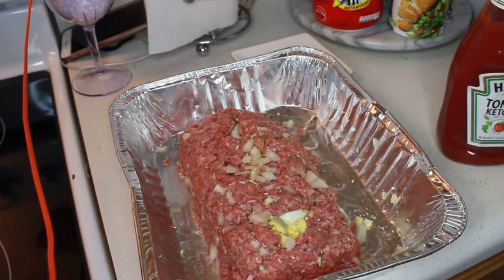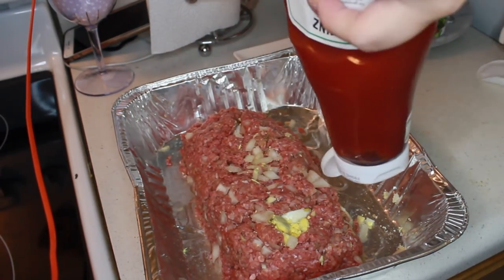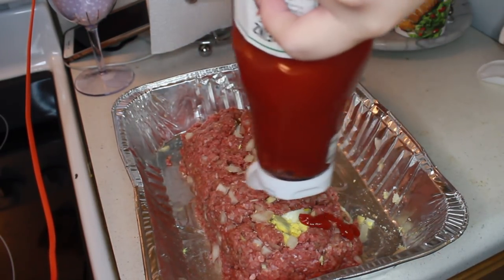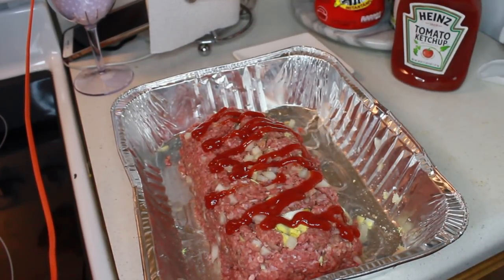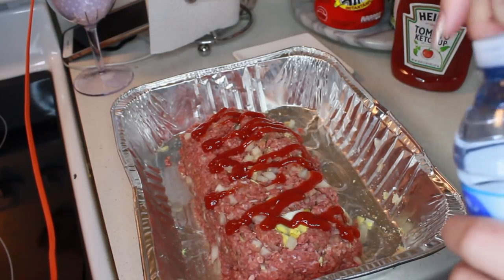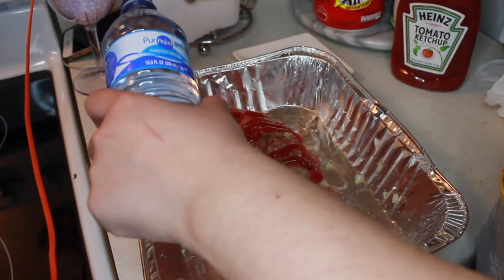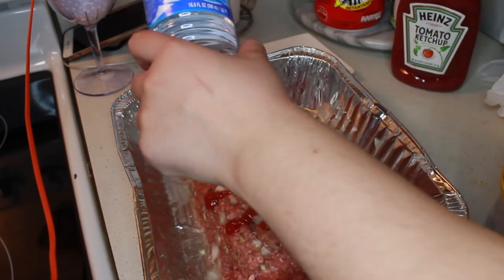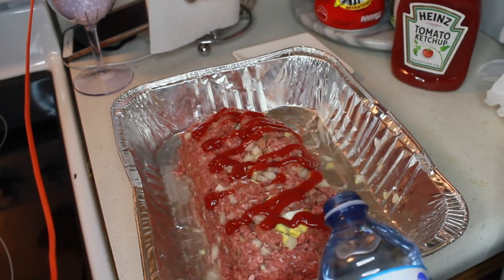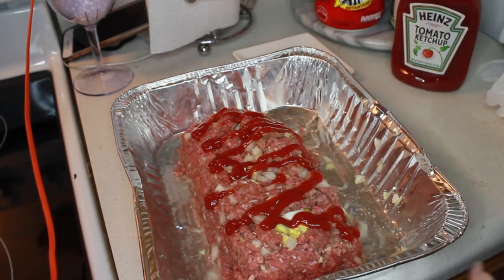So we're going to put some Heinz ketchup — a little thick there. Apparently it can give it a little sweet taste, that's what I saw. And we're going to put some water, just a little bit so it doesn't end up sticking to the pan.